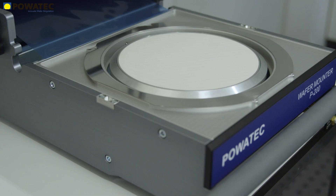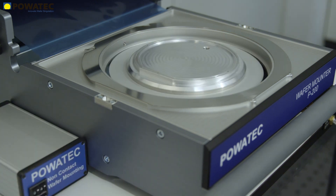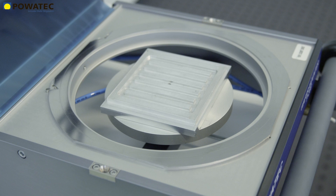This includes a ceramic chuck for the highest demands on surface flatness, or a non-contact chuck to protect even curved or fragile substrates during lamination. It is also possible to work with heated chucks up to 120 degrees Celsius, or to contact Povetech for a customer-specific shape.